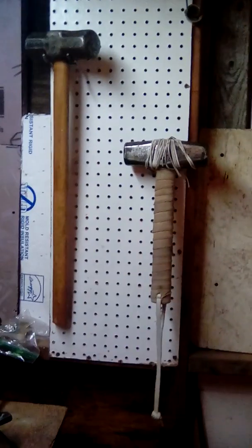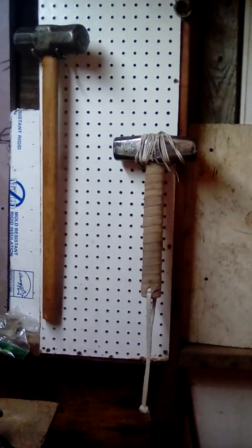I do believe I actually did show this in the previous video. But here are the hangers that I made for them. That looks very nice.